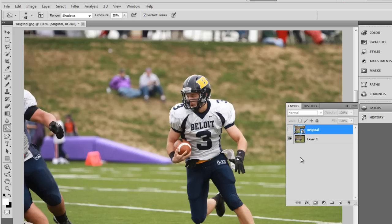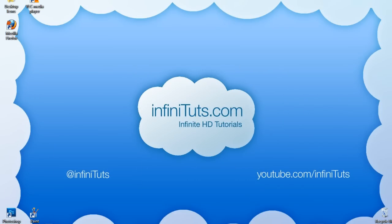Anyway, I hope you liked it and I hope it works good on your pictures. Be sure to subscribe to the Infinituts YouTube channel for more Photoshop tutorials like this one.